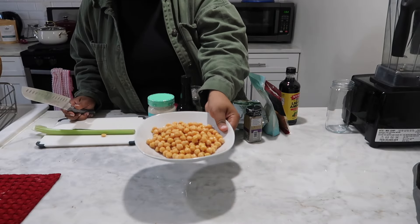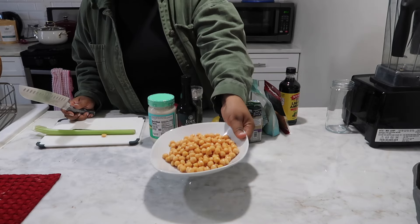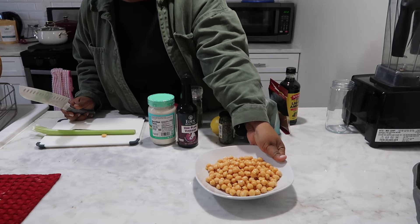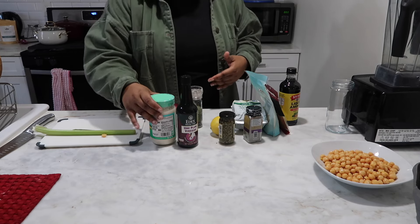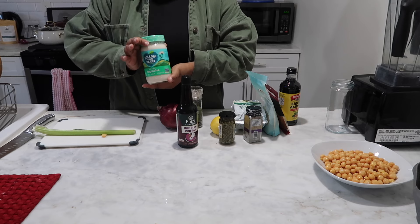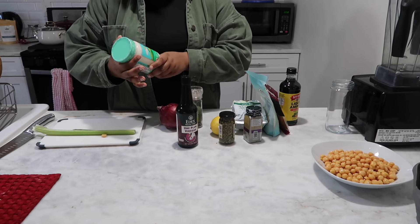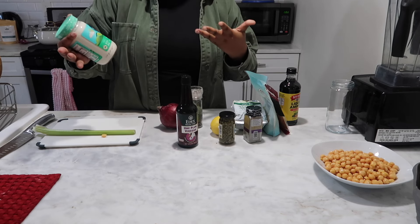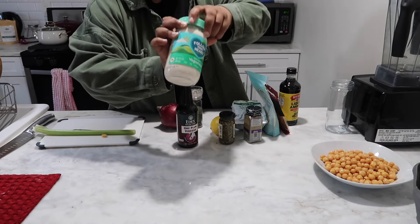So let's get started. You can see I have my drained and thoroughly rinsed chickpeas right here on this plate. We're going to come back to these a little bit later. I want to go over all the ingredients we're going to use today. Of course, we're going to use our vegan mayo. In the future I'd like to make my own, but for right now we're going to use this one — the most popular brand from Follow Your Heart, the soy-free vegan mayo.